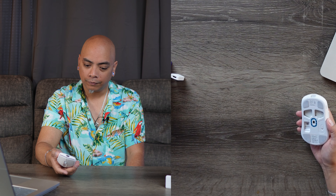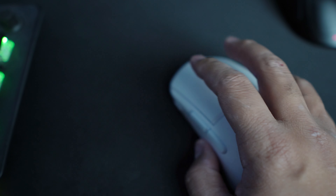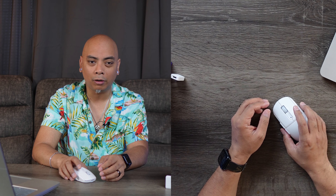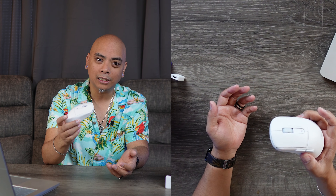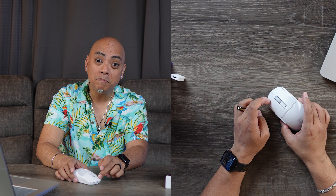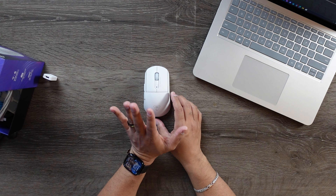What I also like is that in addition to being so lightweight, the switches for the left and right click buttons are Titan optical switches, which means the longevity of this mouse is going to last much longer than ever before. Because mouse buttons are effectively moving parts, you often have to buy a whole new mouse sooner than you'd like. With this, you can actually click it over 100 million times and it's going to last you years upon years. The mouse is great — I love it.